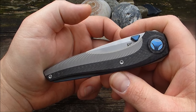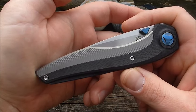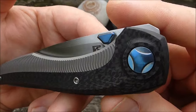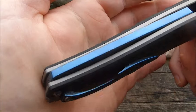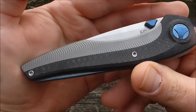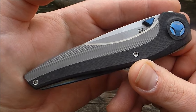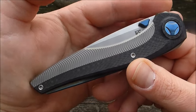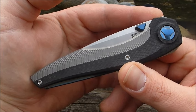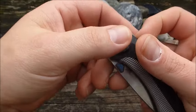Das erste Mal dieses Modell habe ich, glaube ich, beim Jim Skelton gesehen — da war das noch das erste Modell. Ich glaube, da hat sich auch nicht so viel verändert bei diesen Modellen. Die Hardware hier ist anodisiert, blau — das war beim ersten Modell nicht so. Ich werde euch das Video vom Jim Skelton auch mal verlinken, genauso wie die Vorstellung vom Klaus, der das 2er Sukhoi auch vorgestellt hat. Checkt die Videos mal aus bei Interesse.